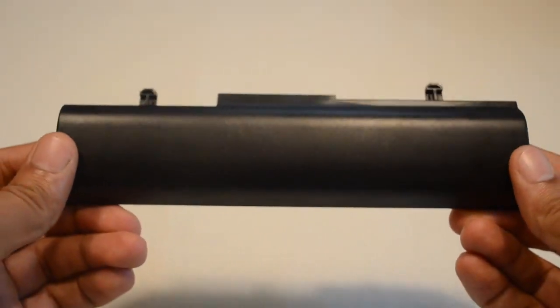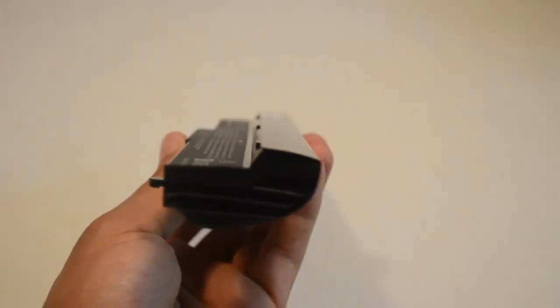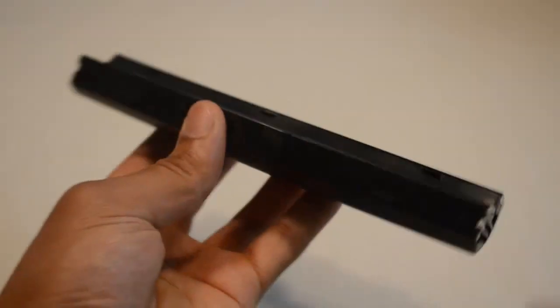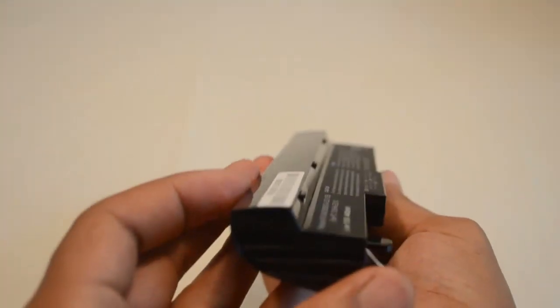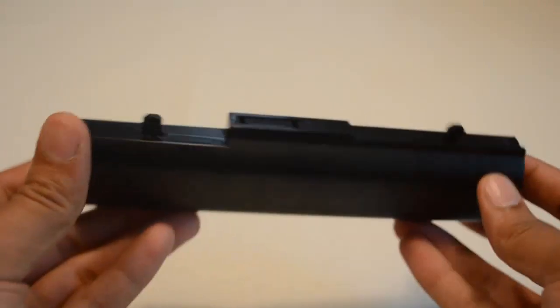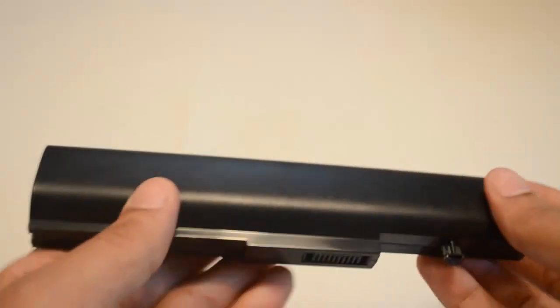The MAH or milliamp hour rating lets you know how long the battery is going to run on a charge — so the higher the number, the longer the battery will run. All of our batteries come with Samsung power cells and a Texas Instruments computer chip, and they're never used or refurbished. Samsung has the highest quality power cells on the market that meet or exceed the quality of the brand name batteries.